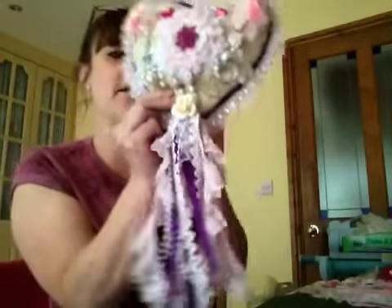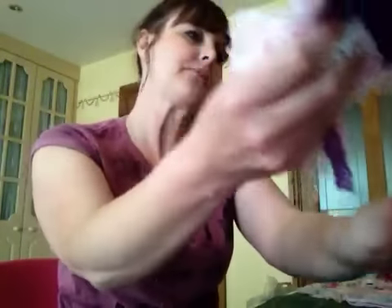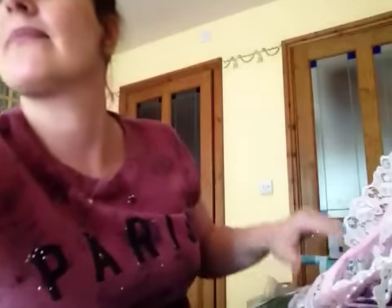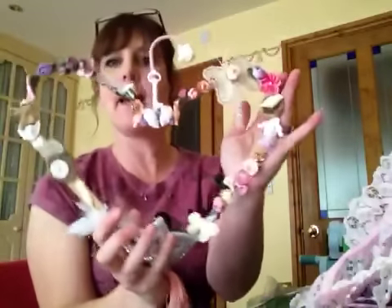Absolutely love it, I love it. So thank you ever so much - it's just beautiful. Going back to the previous video, these are from Katie who is ktcread on YouTube, who made me this lovely heart hanger - I'll just show it again.